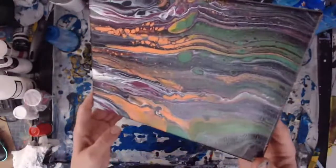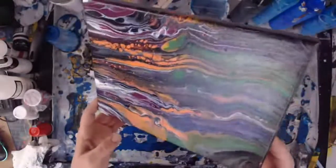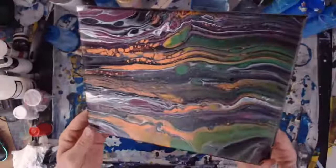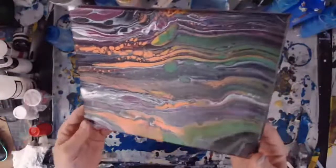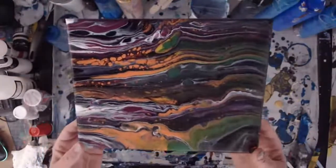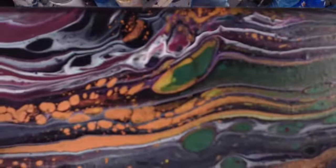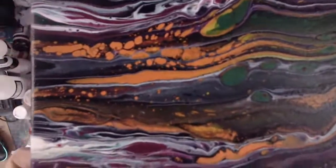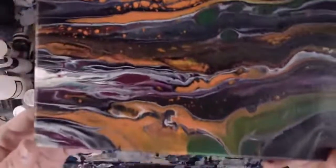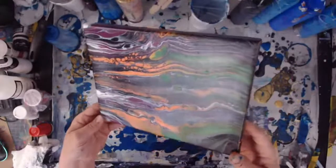The metallic green and all the cool colors that came through — you guys last week did a phenomenal job picking out the colors. But that metallic orange is kind of lame. Please don't buy the Artist's Loft metallic orange unless you have something to add to it to make it more metallic-y, because it's not very metallic-y. But I still think it's really cool — it's got a lot of motion and movement, and there are some really cool cells in there.